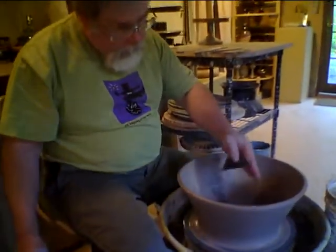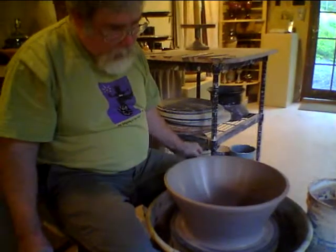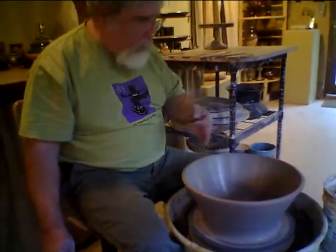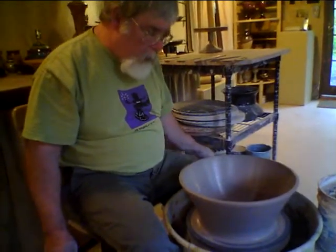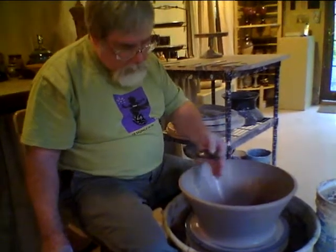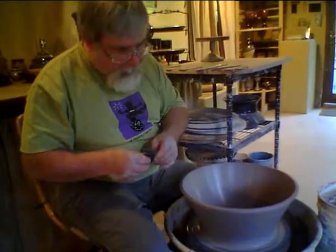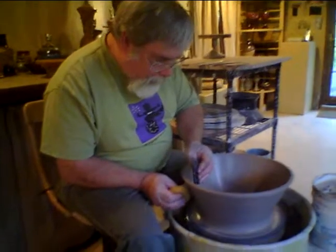The interior has a nice gradual curve, which is one of the things I'm always after when doing bowls. I like to see that interior curve just nice and gradual, and we got that by opening the clay up and working the transition from the bottom up to the side, so that there is that natural flow of the piece.